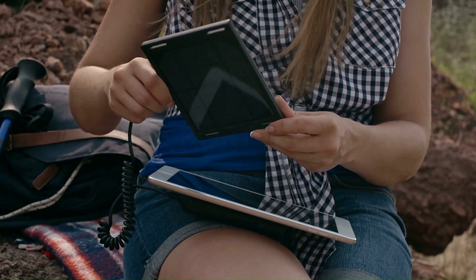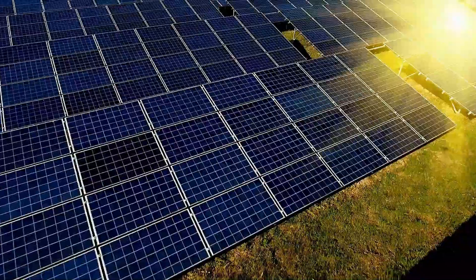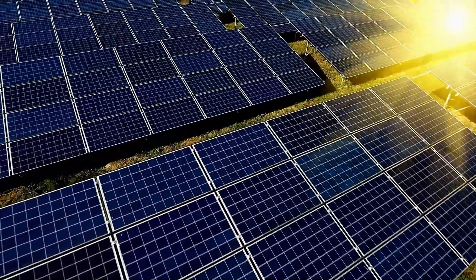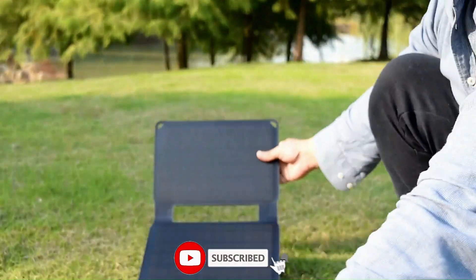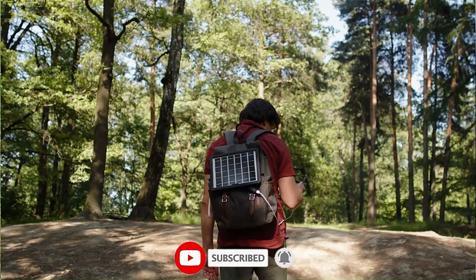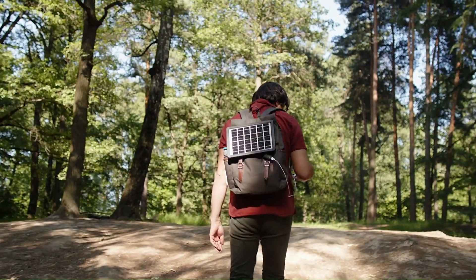That wraps up our list of the best solar portable chargers. If you found this video to be useful, would you kindly click the thumbs up button? Which do you intend to pick? Comment below with your thoughts and let us know. Please like and subscribe to our channel if this video was helpful so you won't miss any future content. I'm excited to see you in the upcoming video.